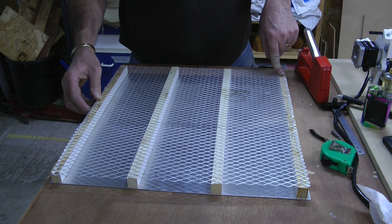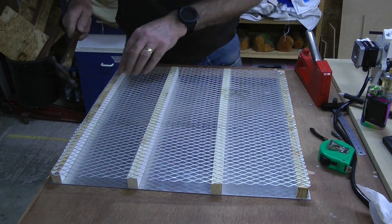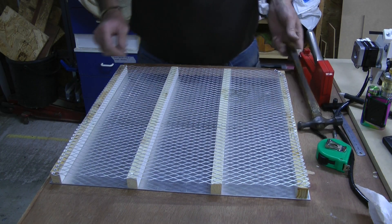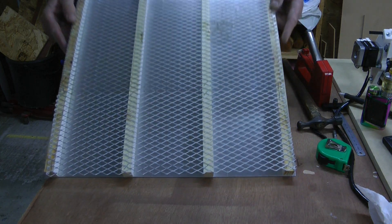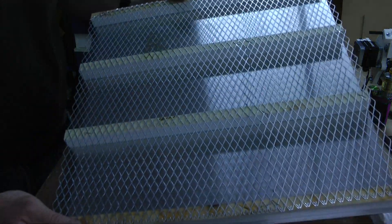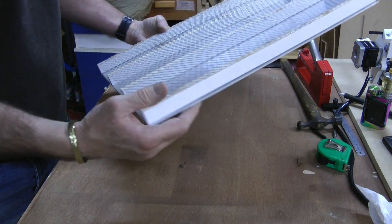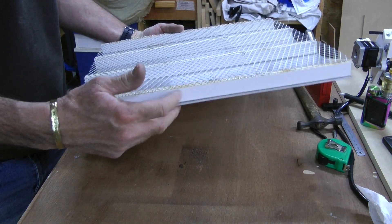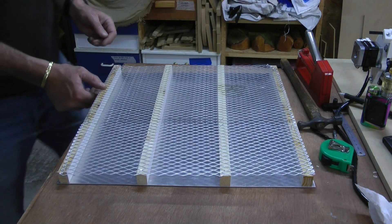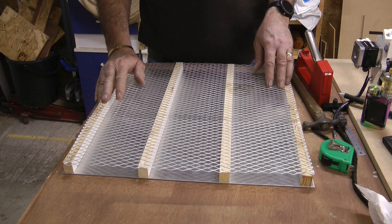I'm just going to get a hammer and tap the staples down. And there we go. There's some airflow — I could probably have drilled some holes in these as well, but I don't think it's super critical from my understanding. Right, I'll try and set the laser up and see if we can cut something.